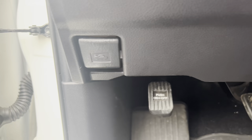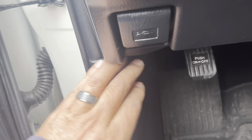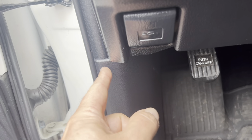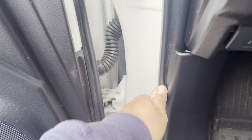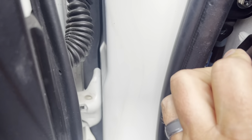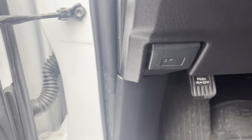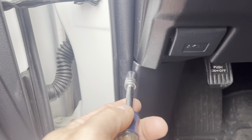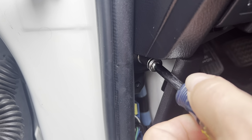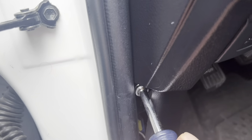Once that bolt is out, we're going to move over here — you've got another 10 millimeter under this kick panel. We're just going to pop this out; I don't think we're going to have to remove the door seal. We're just going to pop this out and move it over slightly to expose that 10 millimeter and get our ratchet on it. For this you can use a ratchet or a socket wrench, but I'm going to use a nut driver so it's easier to get back in there. Just don't drop the bolt down in here or you'll be removing more to fish it out.